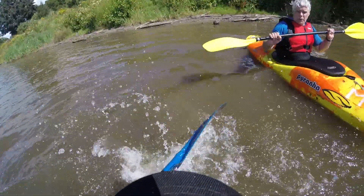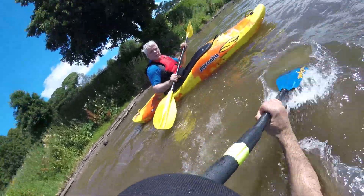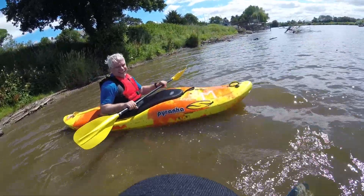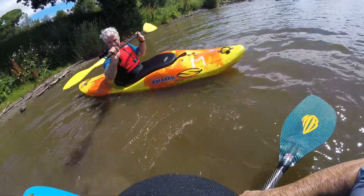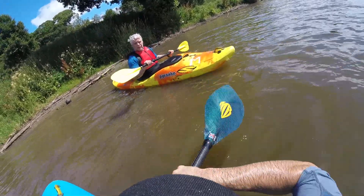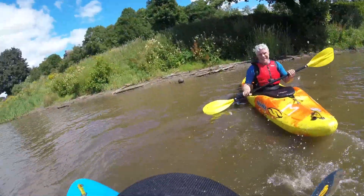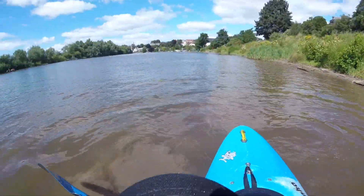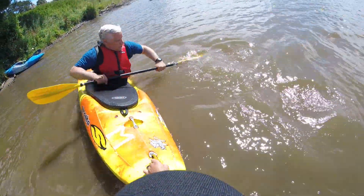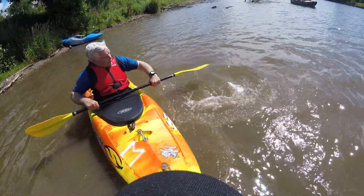It is a splash — watch this. I go low, missed it, high. The low is done on the back of the power face — low — but then because my hands stay in the same position, bang, now it's the power face. Low brace: let's hear the sound of the splosh — it's not a slap, let's hear it.